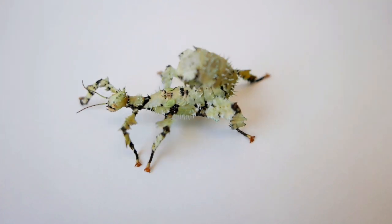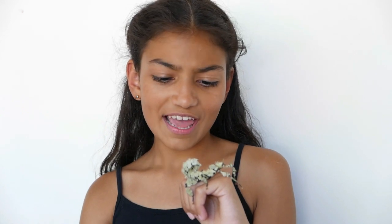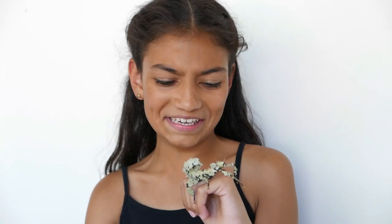Lyca is just like normal spiny leaf insects. She molts, she eats eucalyptus, and she's very friendly — except she does look a bit scary.